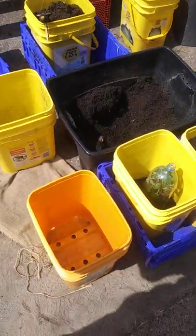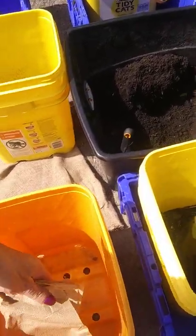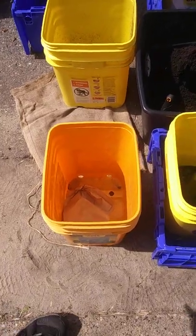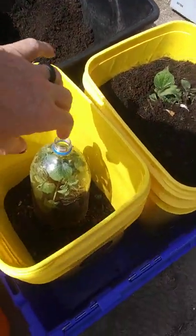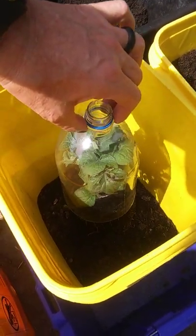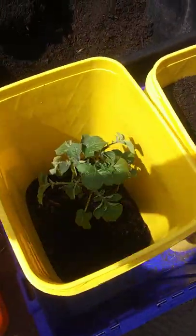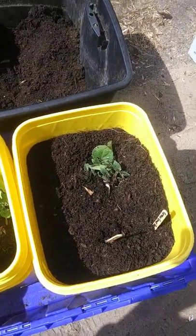For getting things started, to prevent the soil from falling straight through, I'm using some paper napkins to cover over the holes. Then put about two inches of soil in the bottom, put your potato in, and use a pop bottle to cover it over while you put your soil in. Then once the soil is in, you carefully lift it out and shake the soil in around it. And this is how it looks once you get the soil filled in.